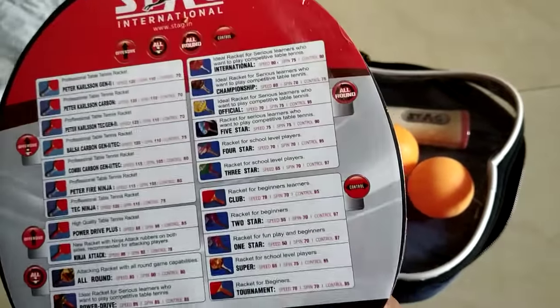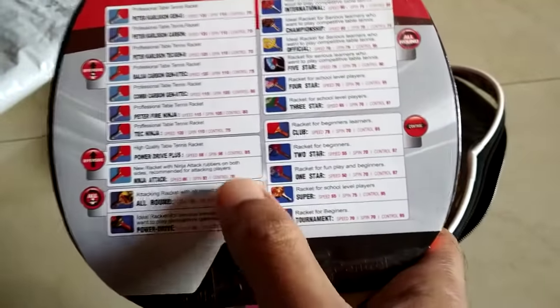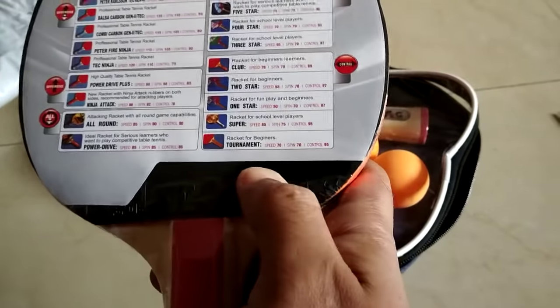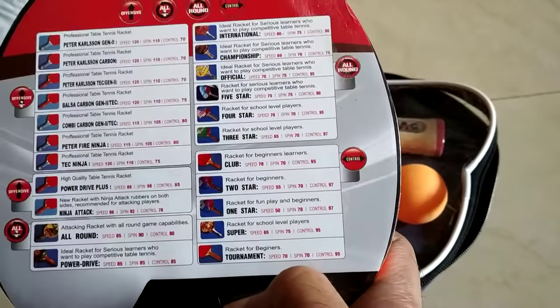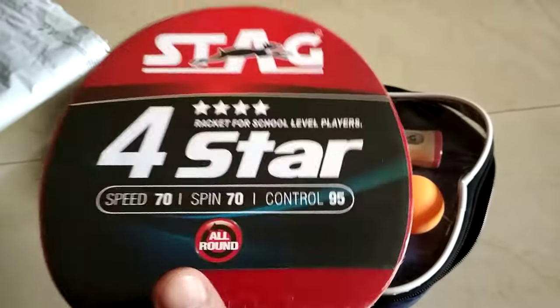These are the different Stag rackets available, and they have written the speed, spin, and control for all of those. You can go through it and order as per your requirement.